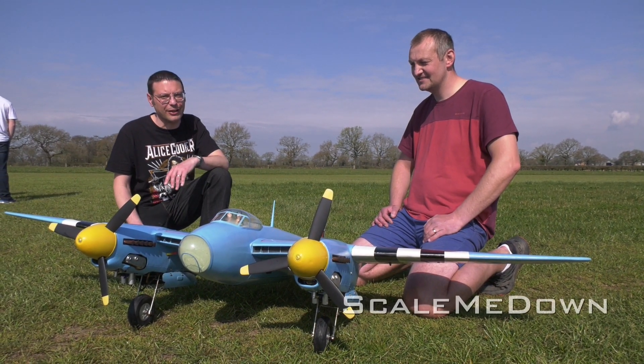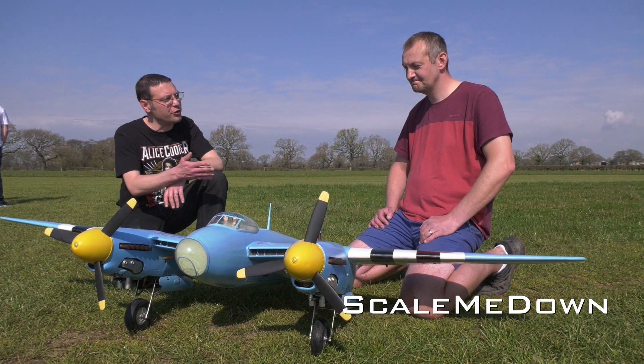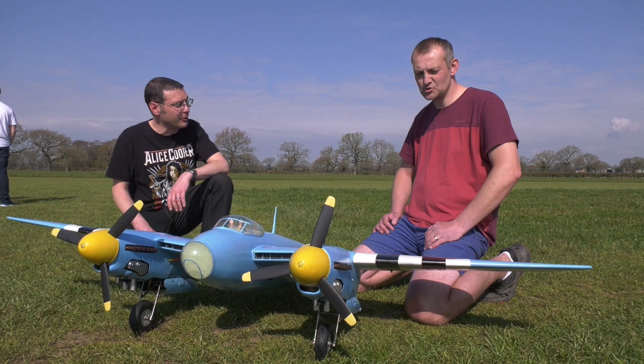Hello and welcome back to the channel. We have a very special treat for you this week — today we have Chris Johnson and his de Havilland Mosquito. Chris, can you tell us something about this model?